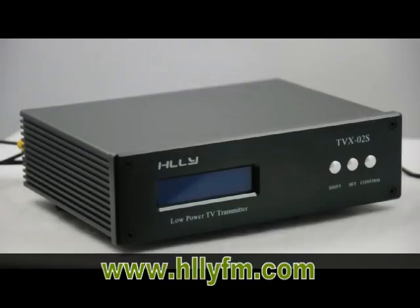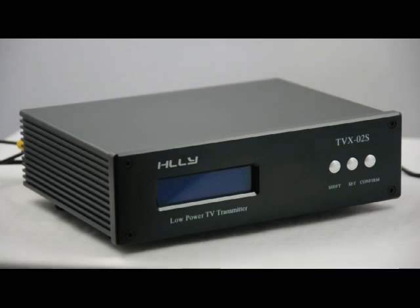Hello everyone, here we introduce a low power TV transmitter — it is the TVX-02S low power TV transmitter. Now let's power on the transmitter.